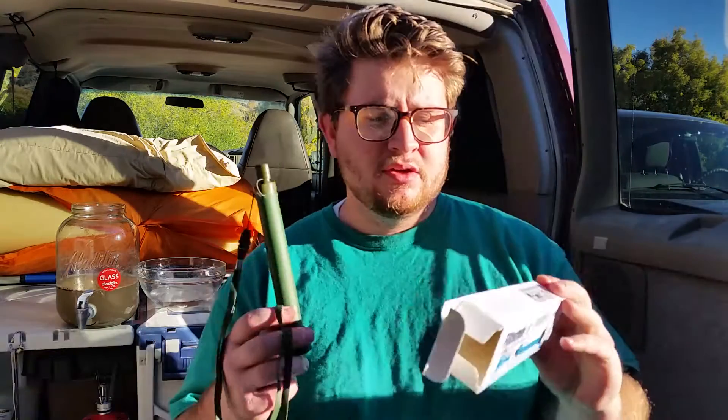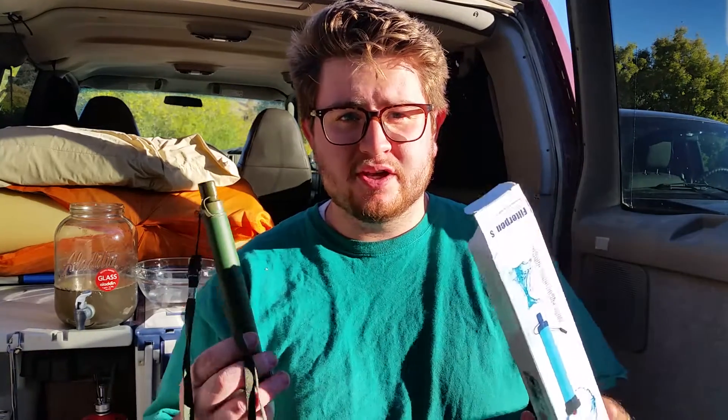So here it is. I have the Amazon link below if you want to check it out and get your own.